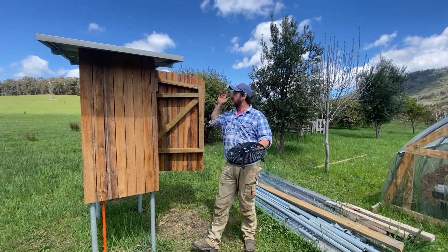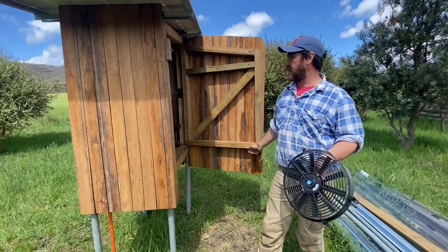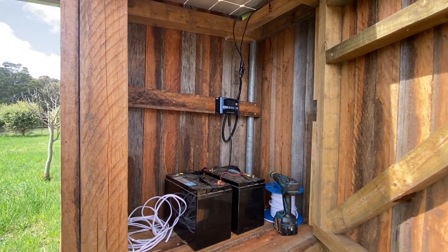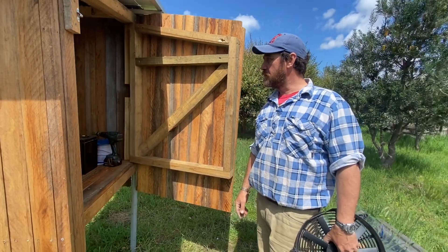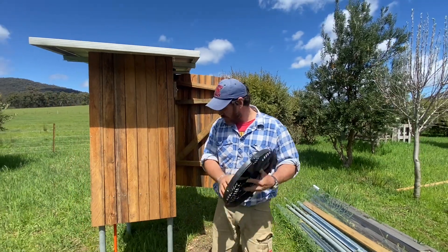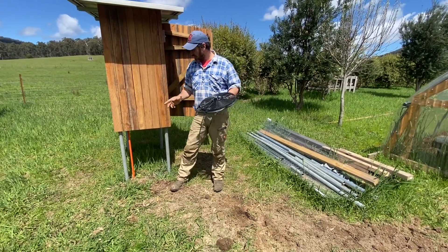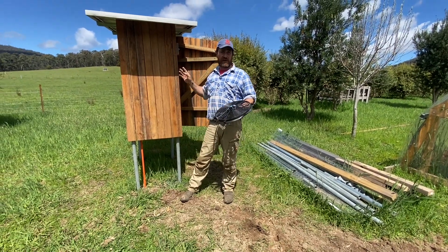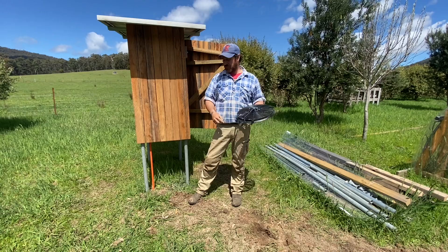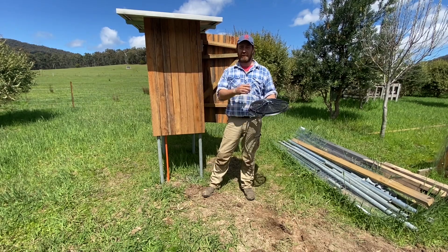The solar panels and batteries are in and we're charging at the moment. We're receiving 14.8 volts and the controller is telling me the load's off, so the batteries are already full. I've run conduit from the solar hut — remembering this is only 12-volt — from the solar controller out and into the high tunnel hoop house.